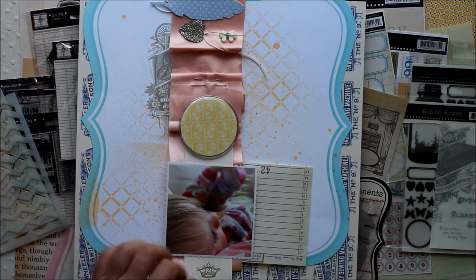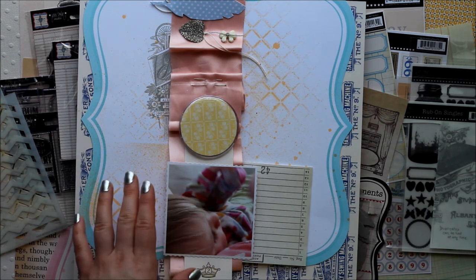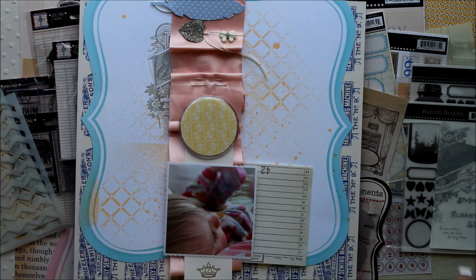That's my kit! I'm going to add in mists and glitter and ink as I see fit — right now I'm leaning towards silver and gold glitter, some pale pastel mists, and also some neon embossing powders. We'll see how this kit all comes together and hopefully I'll have a few layouts to show you soon. Thanks for watching, bye!